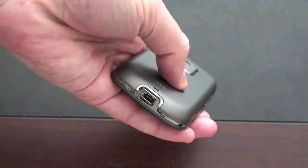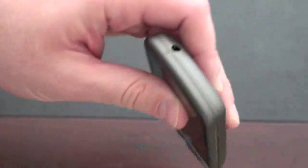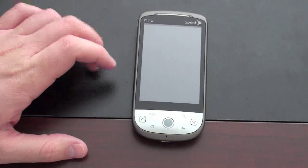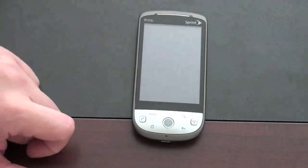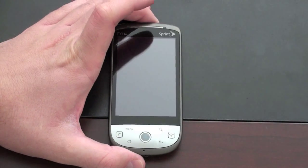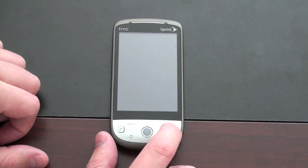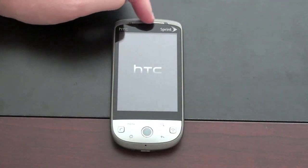You've got a speaker grille and your mini USB on the bottom. On the left side, your volume rockers. On the right, not much. On the top, your 3.5mm headset jack. On the front of the device, you've got your typical array of Android keys: menu, search, home, and back. There's your microphone, and your send and end key, which also doubles as a power key. You also have some LED indicators across the top and your main speaker.